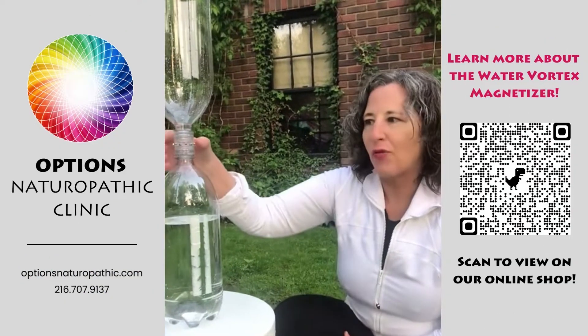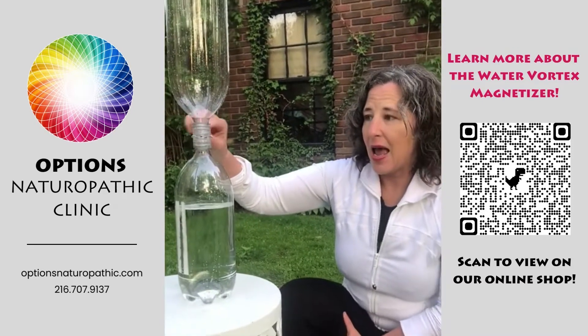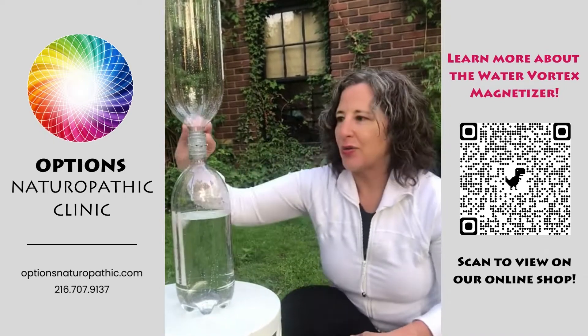Hi everybody. I wanted to tell you about the water vortex magnetizer. I'm going to show you how to use it and when it's going, I'm going to explain why you want to use it.